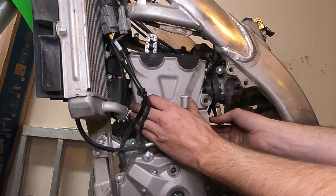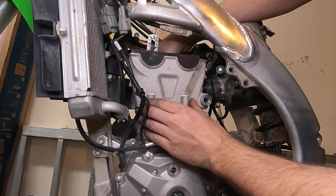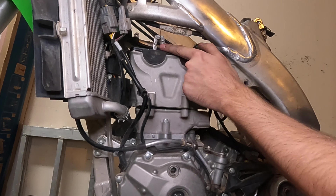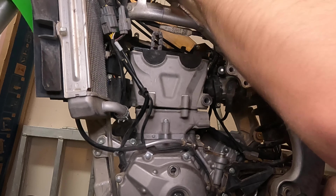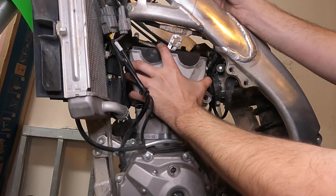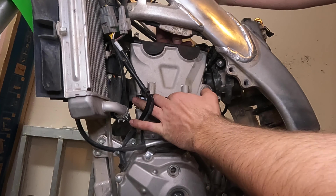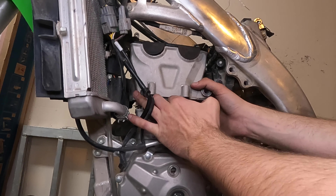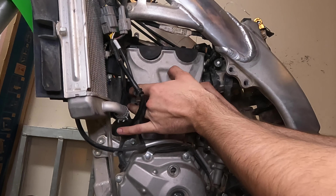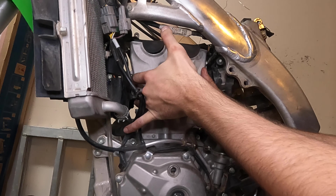Now we've got all the bolts out. The top end should be pretty loose and you can take that out — just going to have to wiggle it back and forth a little bit. It does take a little pressure to come out of there. Once you do, remember if you wired your timing chain up here, go ahead and unwire that but keep pressure on it. As you bring the top end up, you can feed the chain down through and hold on to it. It's going to take a little maneuvering to fish your top end up, but once you remove it, you'll have access to your piston.